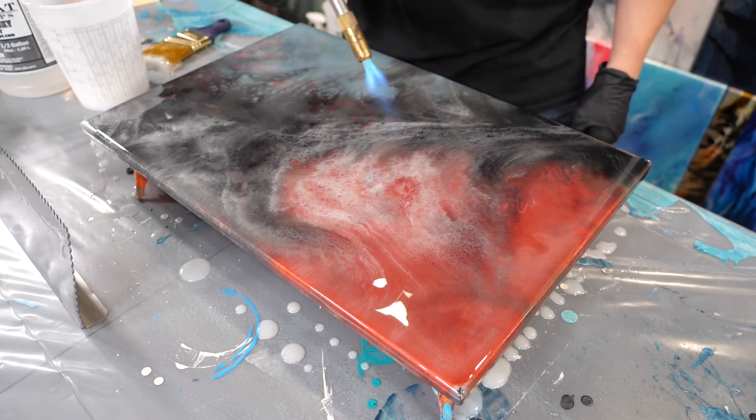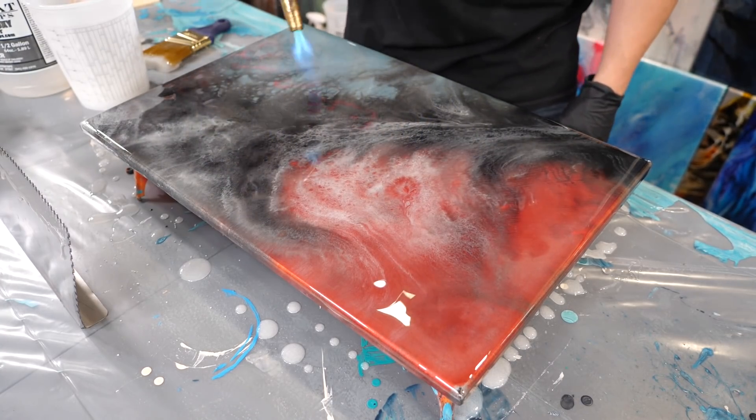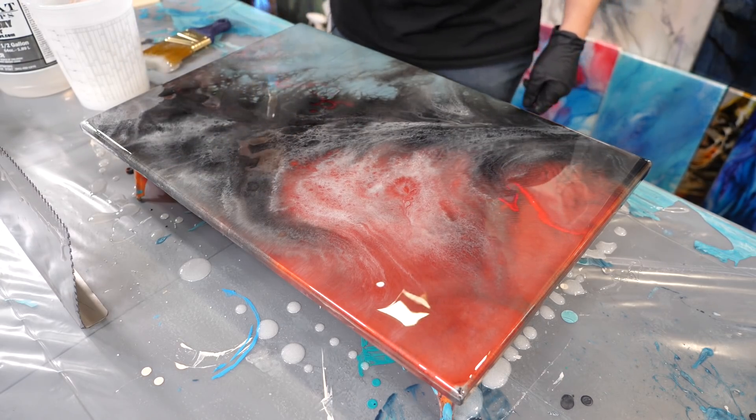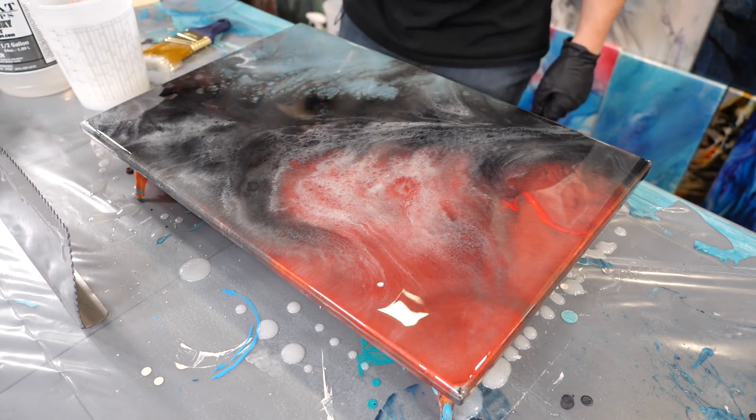All right guys, home stretch — time to pop those bubbles. Pro tip: make sure to torch in a sweeping motion. This will get all those bubbles out and ensure your project turns out smooth as glass. This stuff is actually as easy as it looks.